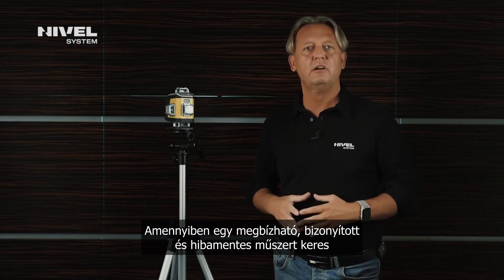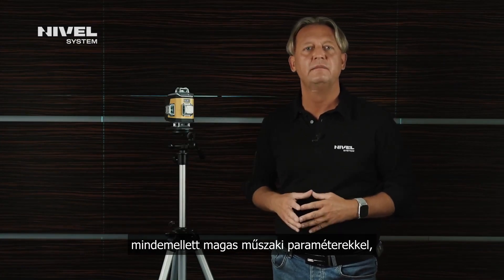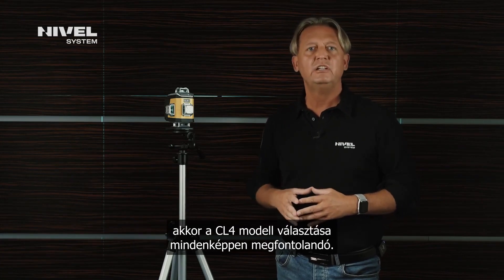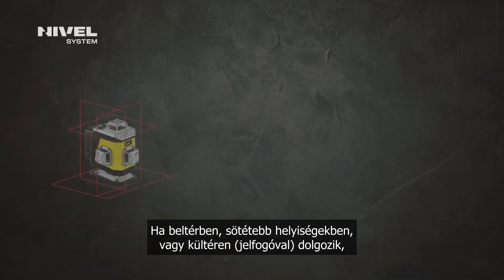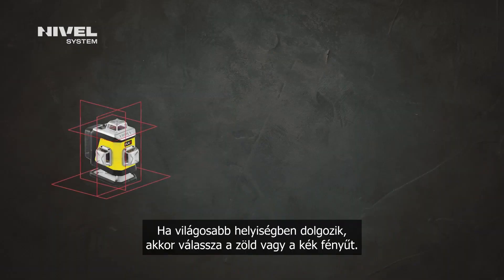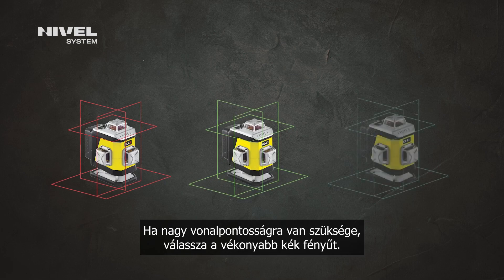If you are looking for reliable, proven and, above all, fail-safe equipment with high operation parameters, then the CL4 model is worth considering. If you work in dark places or outdoors, choose the model with the red beam. If you work in sunlit rooms, select the green or blue beam. If you need high accuracy, select the fine blue beam.